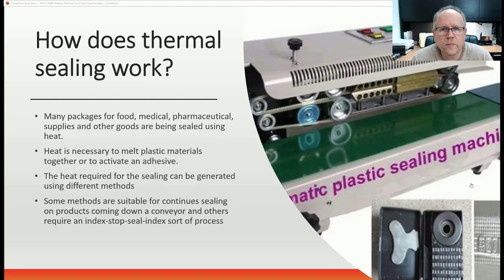So how does thermal sealing work? For many packages in the food industry as well as pharmaceuticals and medical, there's the need to seal the package. This is often done with heat, which is necessary to essentially melt two pieces of material together — could be plastics, or it could be some adhesive that needs to be heat activated. The heat can be generated in many different ways, which I will get into a little bit later in this presentation.